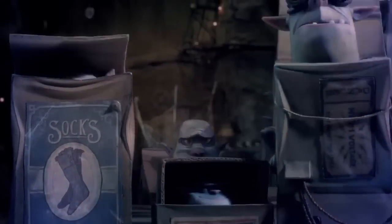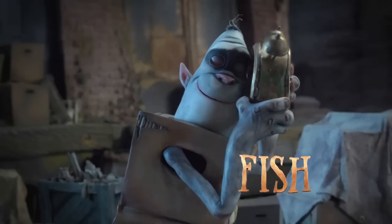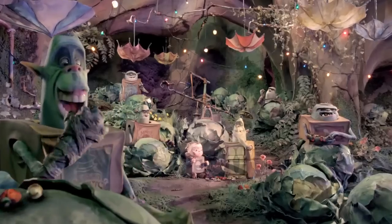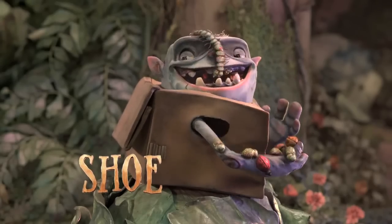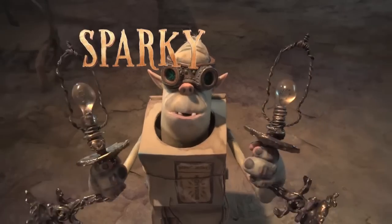But first, we need to know what kind of boxtroll are you? Do you love to rock out? Then you're Fish. What about stuffing your face? Then you're Shoe. Maybe building things is more your speed? You're Sparky.